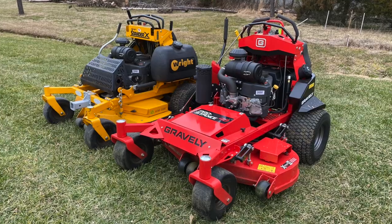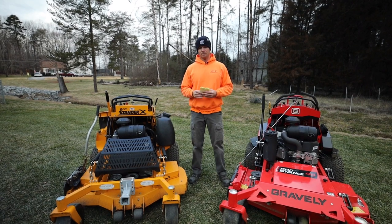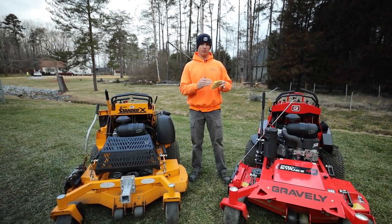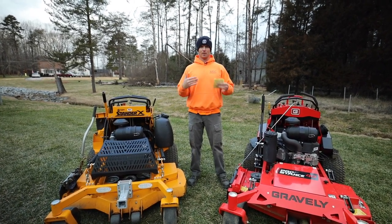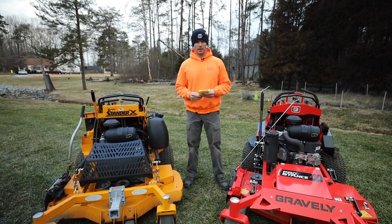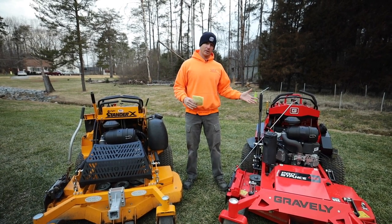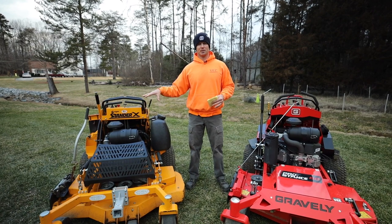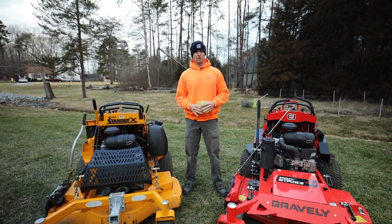I went online and got 12 specs from WrightManufacturing.com or Gravely.com — these are their claims; I didn't measure anything myself. Wright's prices are readily available on their website, kudos to them, but you have to call a dealer to get the price on the Gravely. The Wright Stander X starts at around $8,700, and the Gravely Pro Stance comes in around $8,100 to $8,200 — so a little bit more expensive versus a little cheaper.